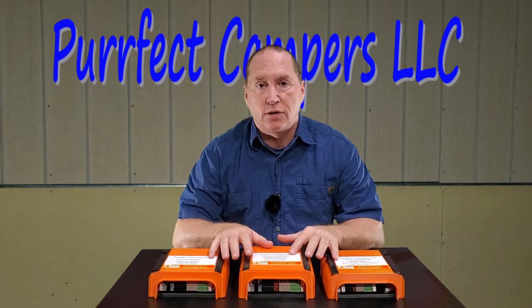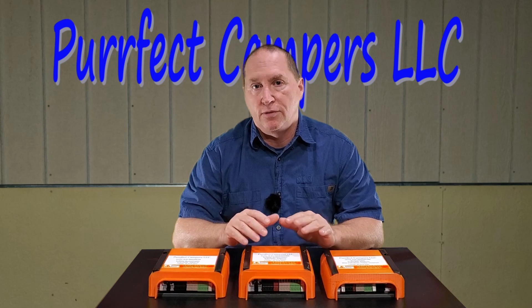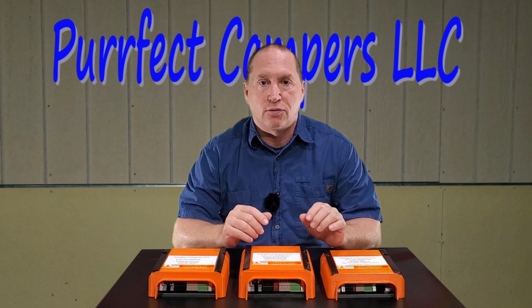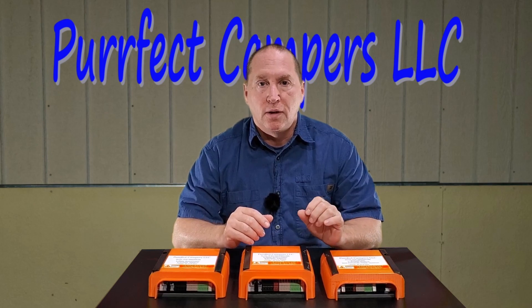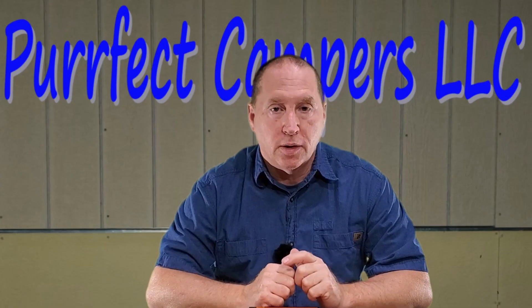All three of these transfer switches are 30 amps and 120 volts. If you have a 50 amp 120/240 volt RV setup and you would like a transfer switch with the converter cutout relay, just get a hold of me either here on YouTube or through my perfectcampers website.